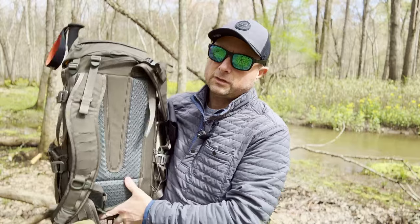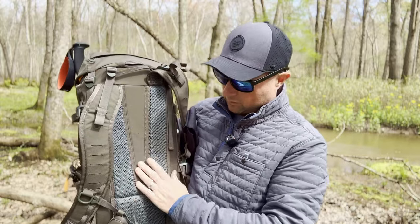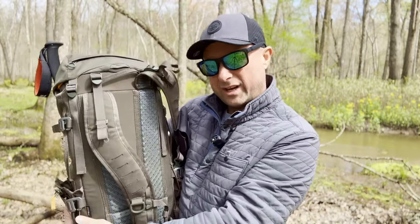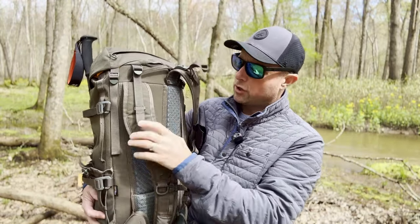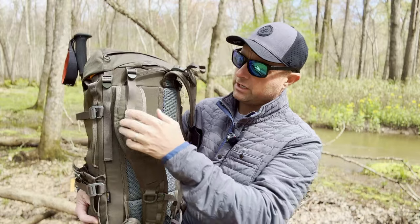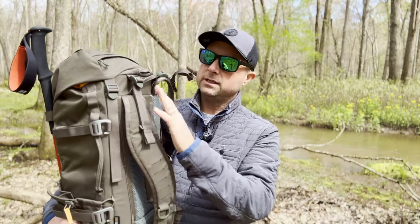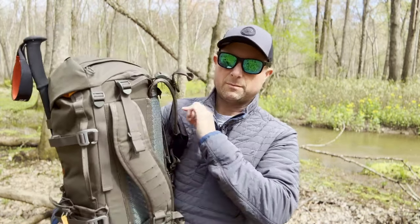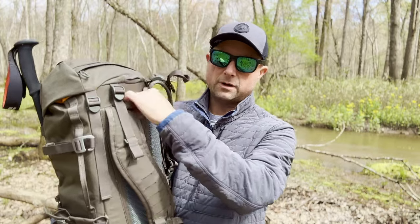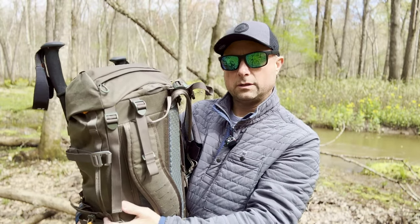The back panel is awesome — it's got EVA foam that keeps things both breathable and comfortable. The shoulder straps have the same material on the inside. They're not quite as thick as some other bags, like a Triple Aught Design or a GORUCK bag, but they are very wide and with the foam and breathability, very comfortable long range. There are load lifters on the top — anything with load lifters is typically awesome, and this doesn't disappoint. Carry handles everywhere: on the bottom, on the top, anywhere you'd need to grab it.